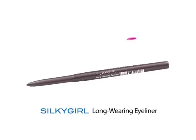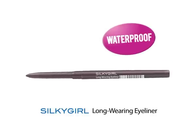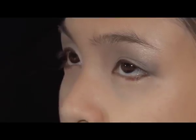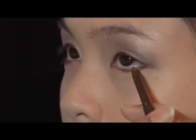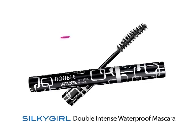For this next step, I'll be using the City Girl Long Wearing Eyeliner for the lower lash line. I'll just draw a little bit at the corner to frame the eye. Since this is a day look, it's not as dramatic, yet at the same time it still enhances the eye.